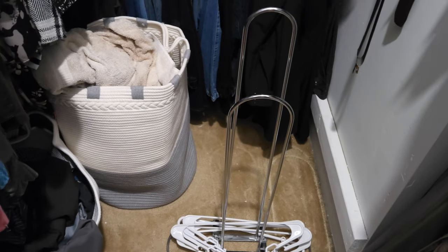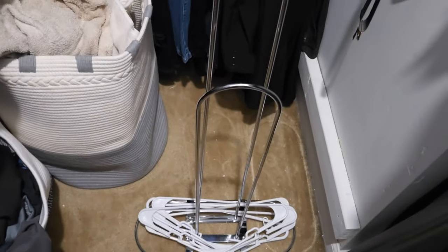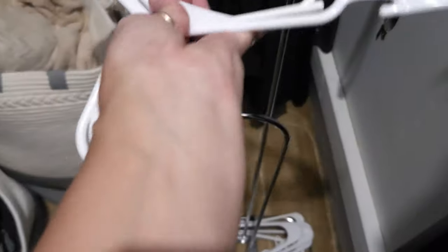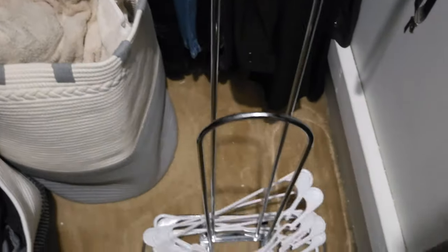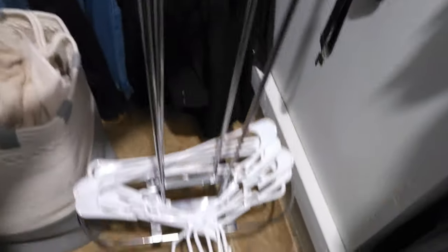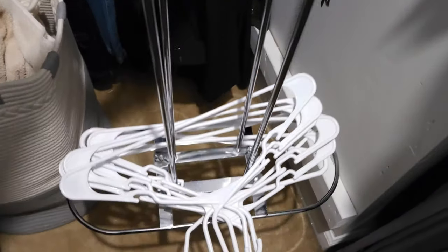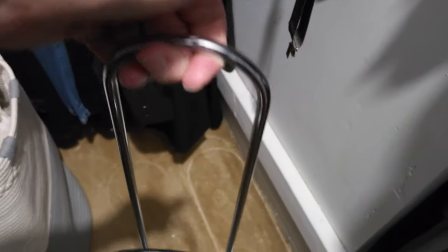If you saw my last Sunday Reset video, you know I was touting this hanger organizer — how easy it is to keep all the hangers together in my closet and then be able to pick it up, take it into the kitchen, and use all my hangers together without having to fumble with putting them in my arms and taking them in multiple loads. This makes my life a lot easier.